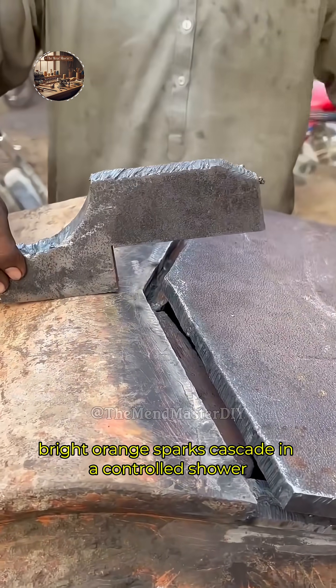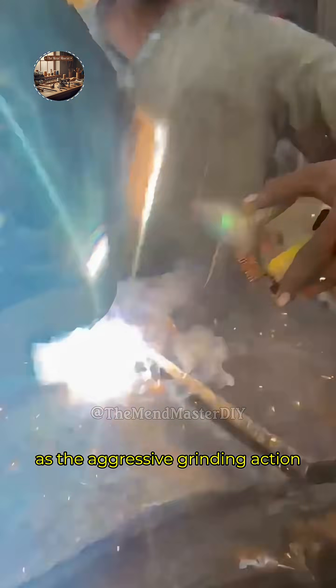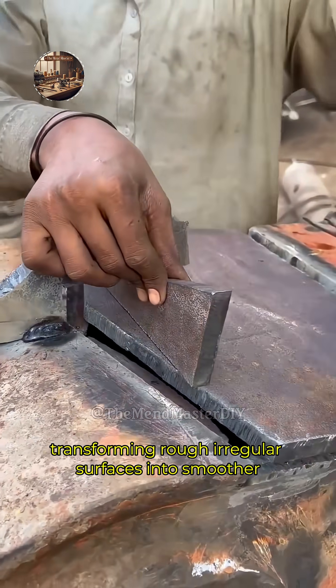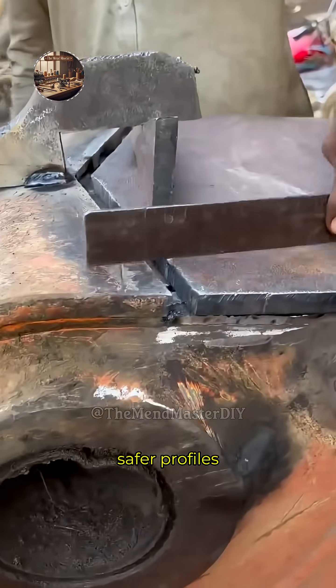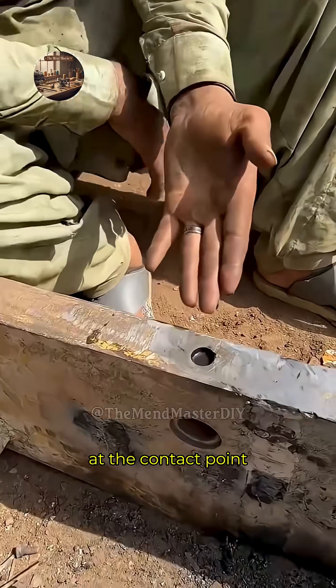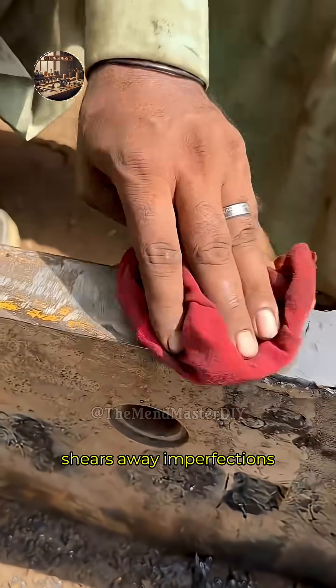Bright orange sparks cascade in a controlled shower as the aggressive grinding action swiftly removes excess weld beads, slag, burrs, and sharp edges, transforming rough, irregular surfaces into smoother, safer profiles. A close-up reveals the intense material removal at the contact point, where the wheel's abrasive surface shears away imperfections in seconds.